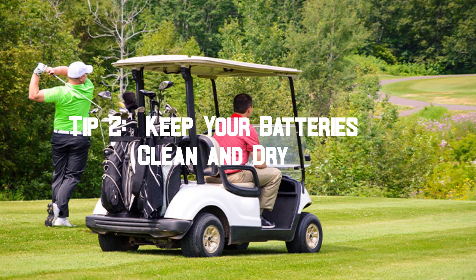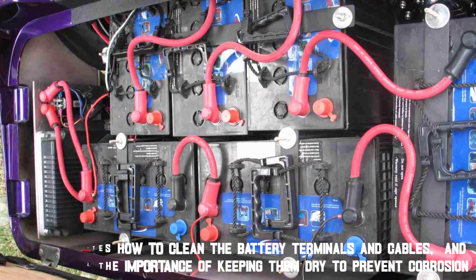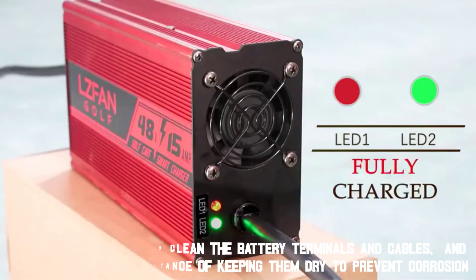Tip 2: Keep your batteries clean and dry. This covers how to clean the battery terminals and cables, and emphasizes the importance of keeping them dry to prevent corrosion. It also explains how to inspect the batteries for any signs of damage or wear.